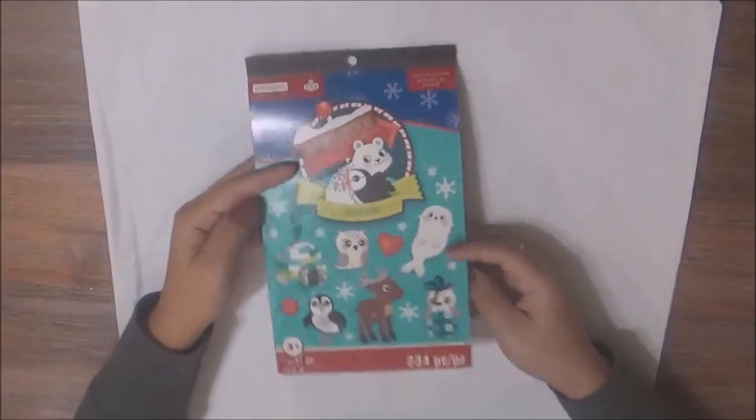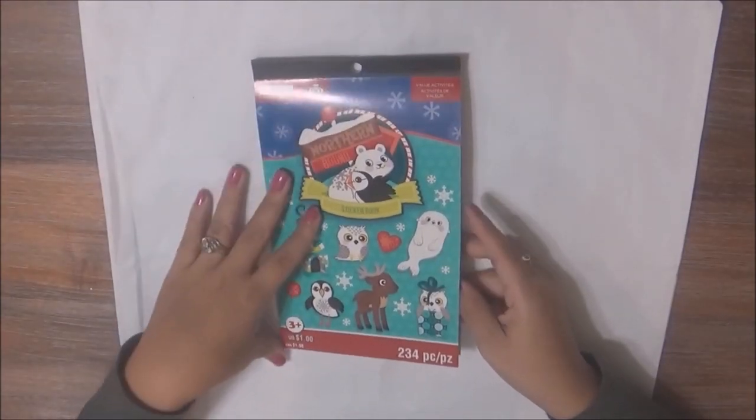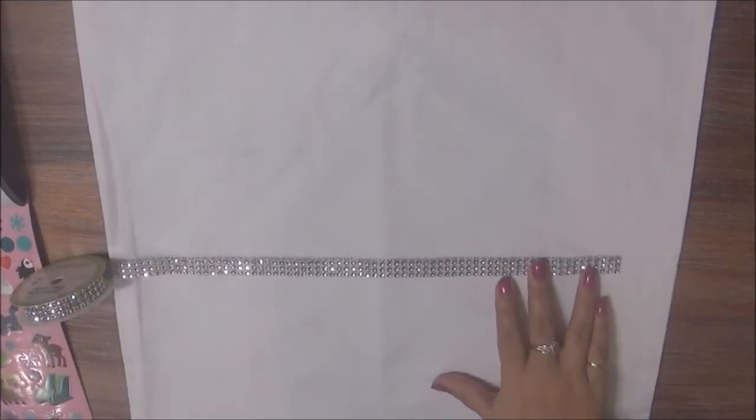After I took it out of the packaging, I did need to iron it because there were a lot of creases. I also found this sticker pack at Michaels while I was picking up the pillowcase cover, and I like this because it had a lot of snowflakes. Here is the snowflake that I got the inspiration from.